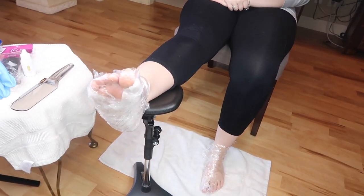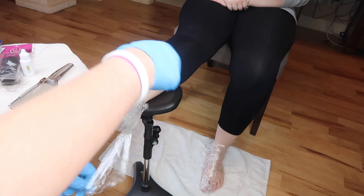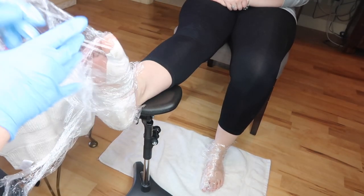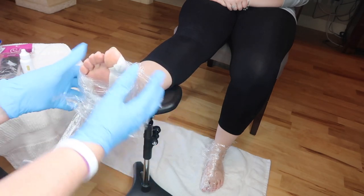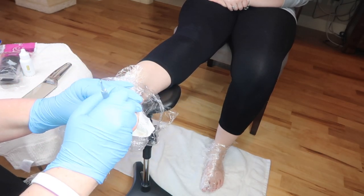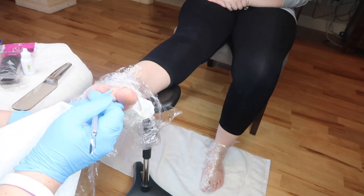So I decided to wrap her foot up again with some more solution on cotton pads and work on the other foot because there were some areas that were still a little rough and I wanted to soften them up a little bit. So I put some more solution on cotton pads and let it sit while I worked on the other foot.